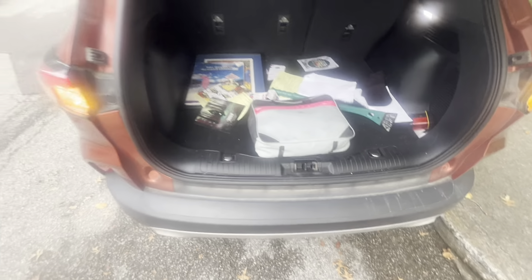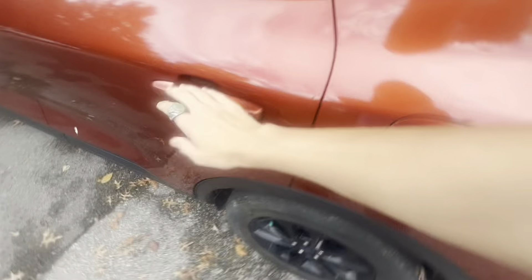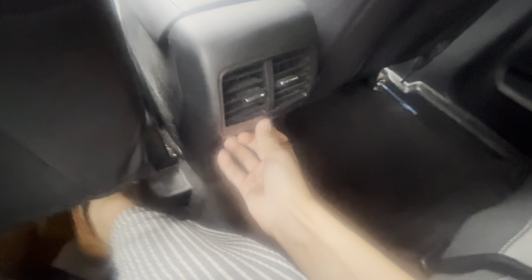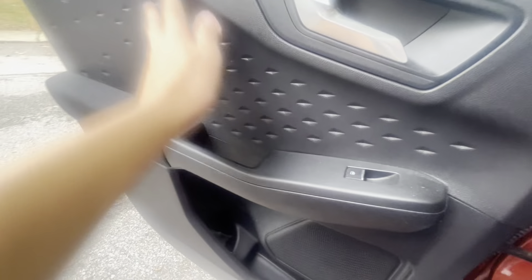Trunk space is pretty good. And the back seat space is all right actually — knee room's pretty good, headroom's okay. You do get vents, so that's a nice feature. You don't get automatic windows but you do get power windows. And you do get these like diamond patterns on the door. Same cloth seats back here though.